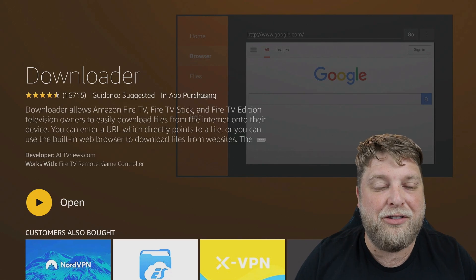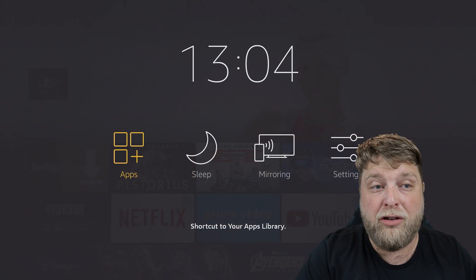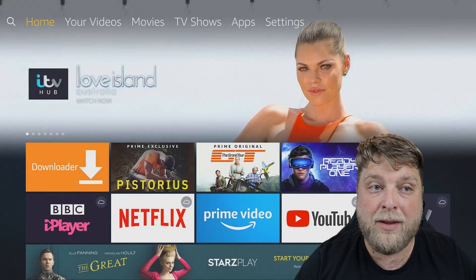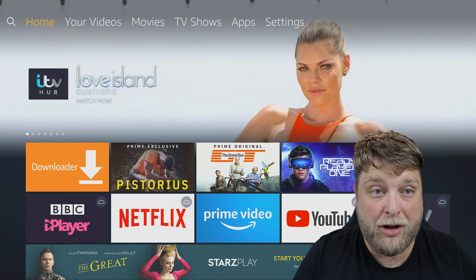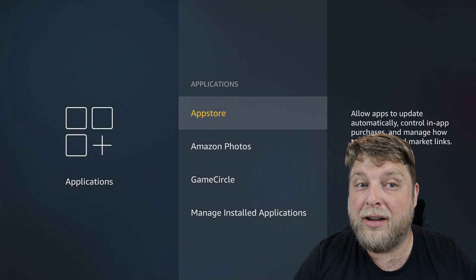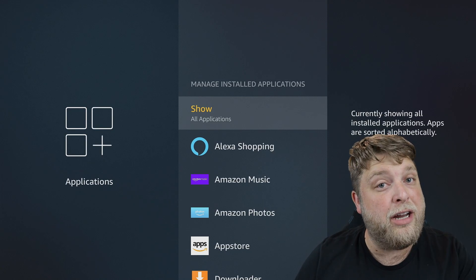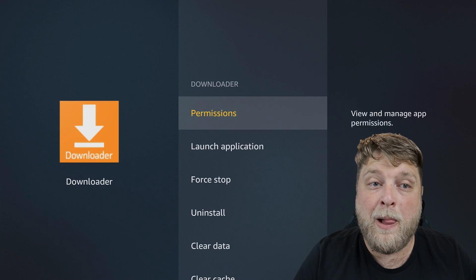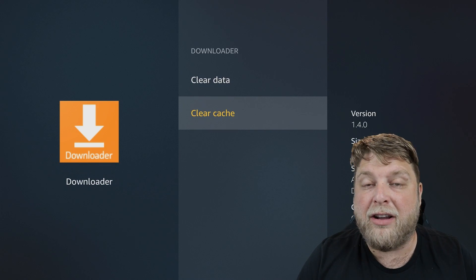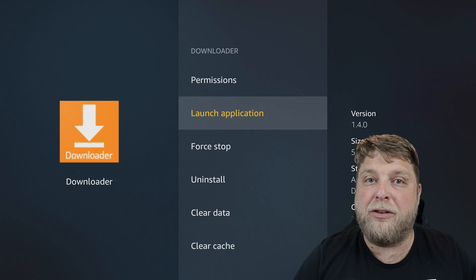Now I'm going to show you how I access my applications. Click the home button - one thing you can do is long-hold the home button on your remote, go into Apps, and it'll bring up all installed apps. But the way I like to access applications on Fire Stick is: go to Settings > Applications > Manage Installed Applications. This shows all your installed apps including Downloader, and allows you to force stop apps that crash, clear data, or clear the cache.